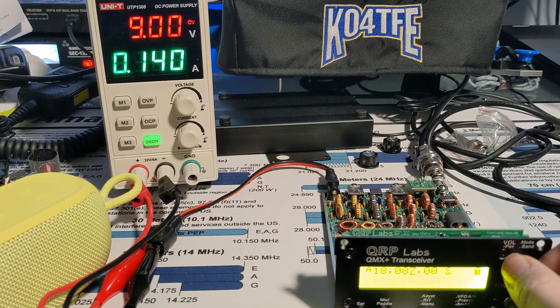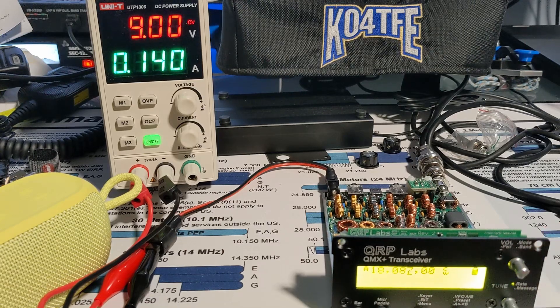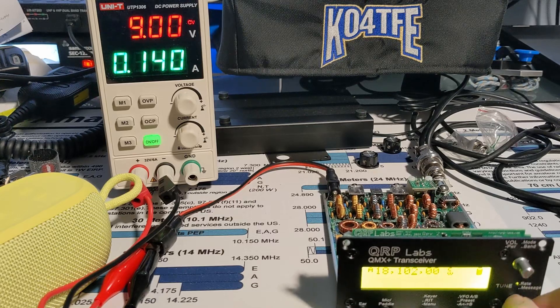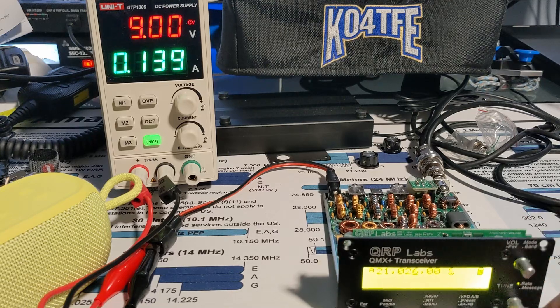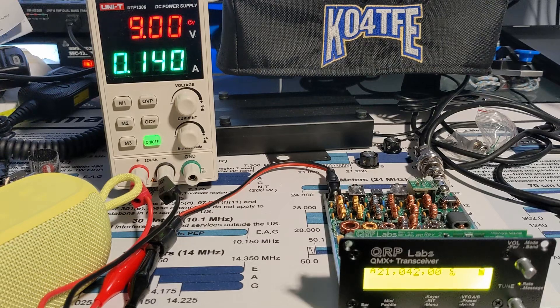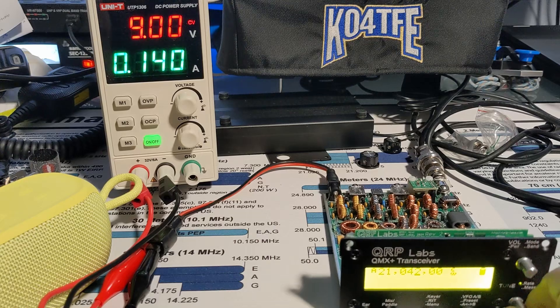I think I do hear it a little bit in there. There's FT8 — let's see if we can hear another POTUS station. Let's see how many people are on CW. Not a lot right now. I think there was a CME or something today.